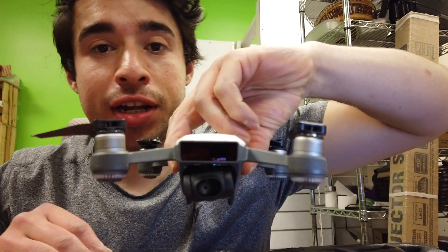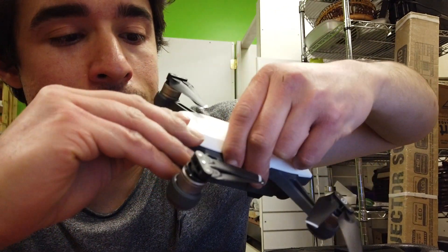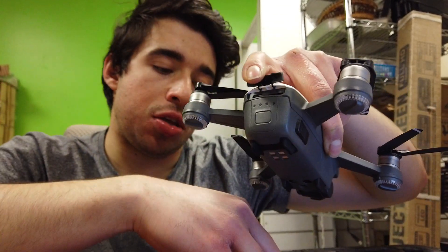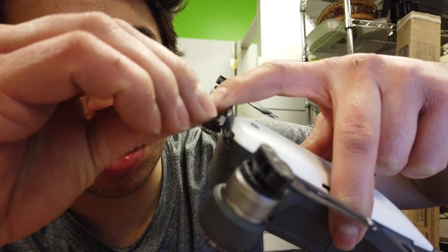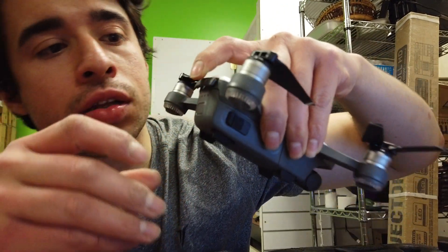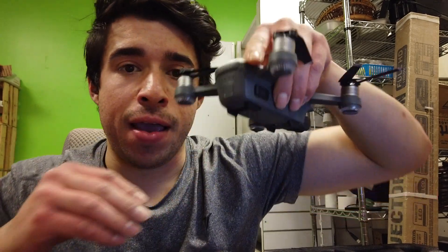Alright, so you got your SD card, right? You got the front camera and the back end. And where it has the little spark, you open it. And that's where you enter the SD card. You got to do it upside down. So literally, like that, going in. It's like downwards. See that? And you just click it. Upside down. Downwards. And that's how you do it.